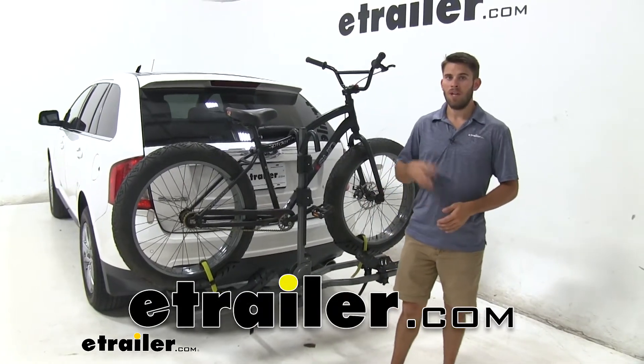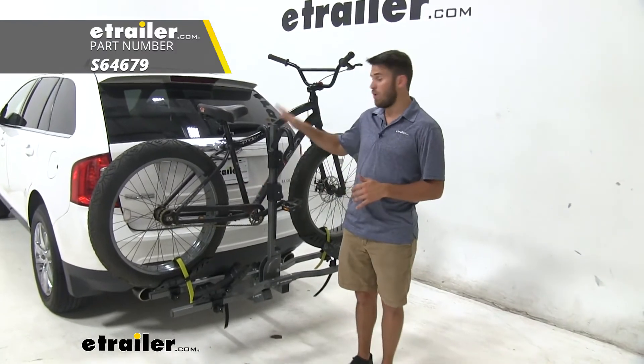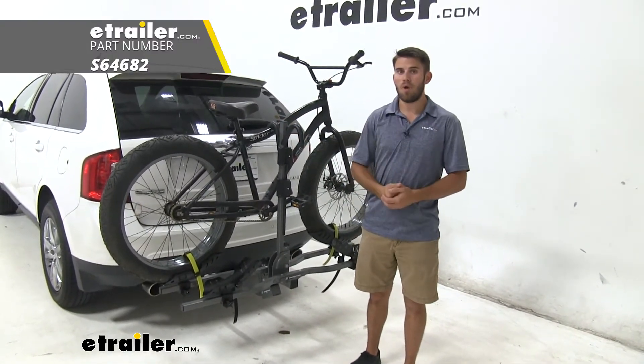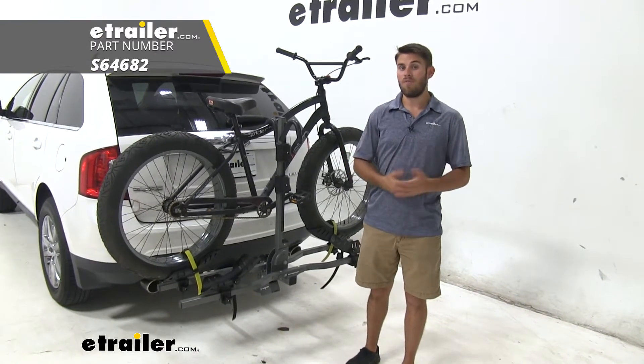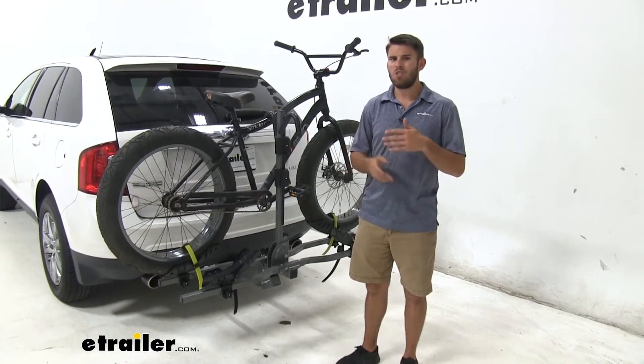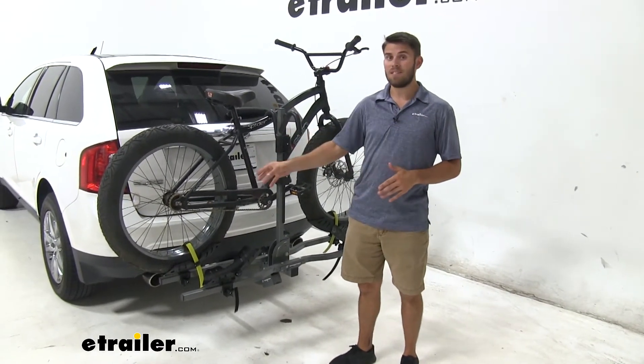Hey guys, it's Colin here at eTrailer. Today I'm going to take some time to show you guys the Fat Tire Adapter Kit for the Swagman G10 Platform Rack. Now if you already own the G10 Platform Rack and you've just recently invested in a fat tire bike, you're going to want a way to carry it on your bike rack without having to invest in a brand new rack. It's just more economical to go ahead and get the adapter kit.